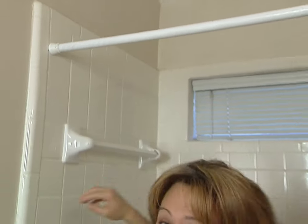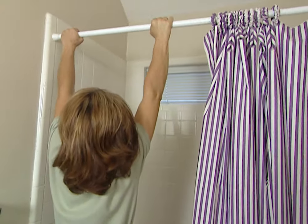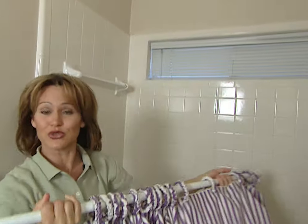Best of all, you can do it yourself. Getting rid of your curtain rod is fairly simple. This one's adjustable and fits to the wall. Others, you just have to remove a few screws.